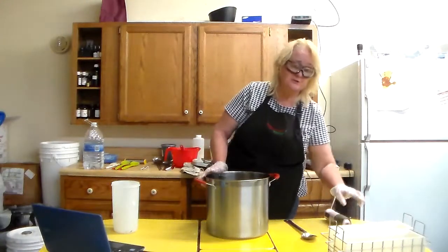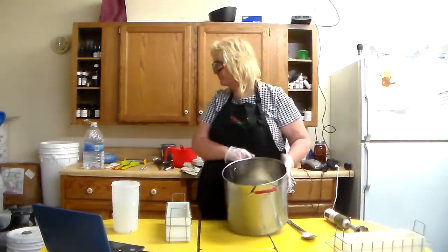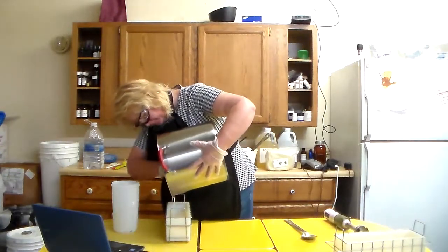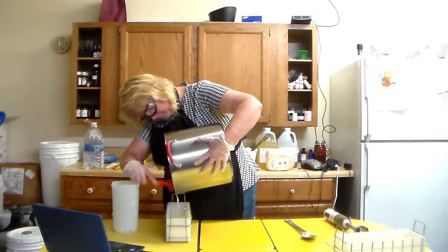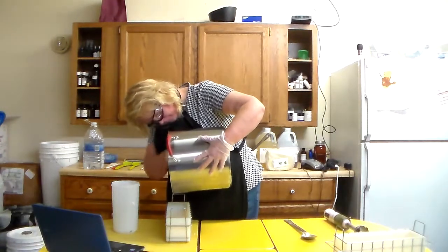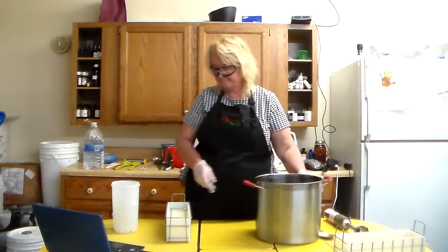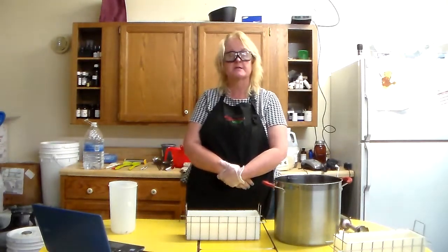Grandma's Old Fashioned Lard Soap — mix it together and put it in the mold. It's well blended. Please make sure it's well blended.